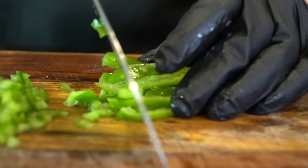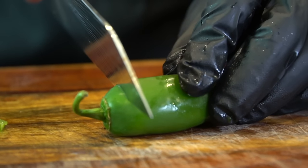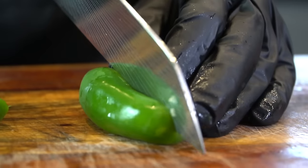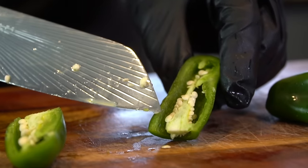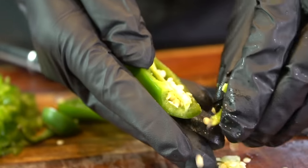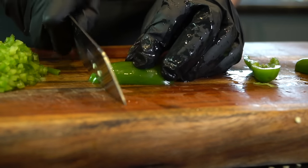We're going to start by dicing up two bell peppers — one red, one green — followed by one to two jalapeños, depending on your heat preference. All of the spice tends to be packed into the seeds, so if you want it a little less spicy, go ahead and remove those seeds from one or both of your jalapeños. Totally optional, and really depends on how spicy you want your chili.